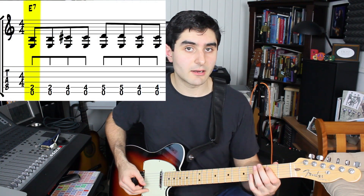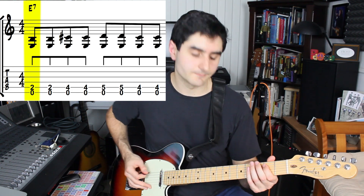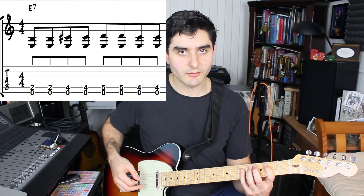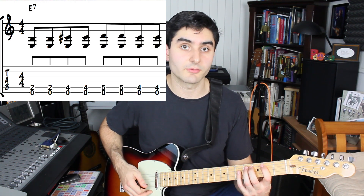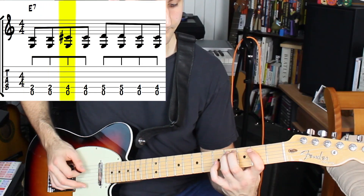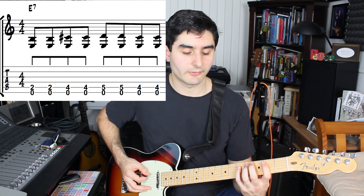We're gonna be starting out with this E power chord shape using the open E string and the first finger on the second fret of the fifth string. The top note of this power chord is gonna move up from the second fret of the fifth string to the fourth fret of the fifth string. And then after that we're gonna use the pinky to grab the fifth fret of the fifth string.